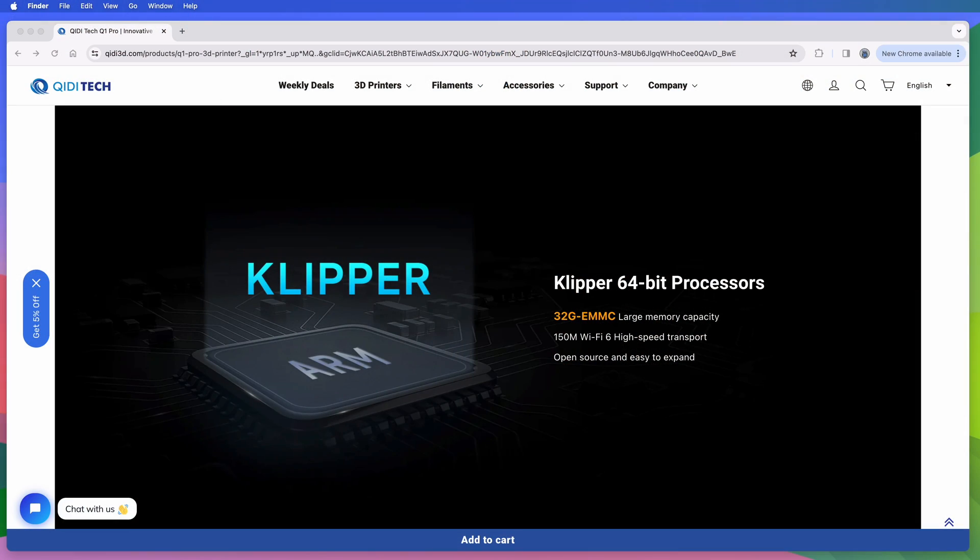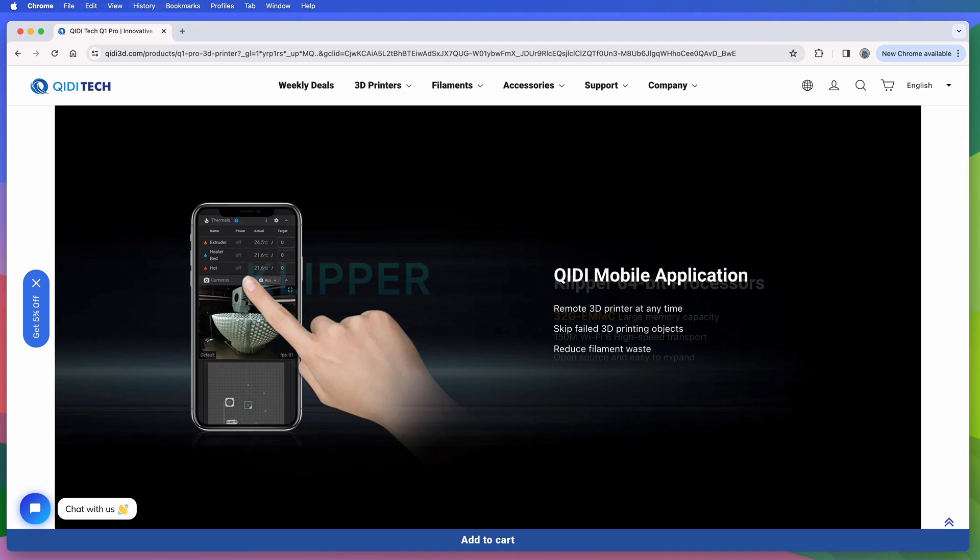The mainboard has a 64-bit chip running Klipper. It's got Wi-Fi on board too, allowing you to wirelessly connect it to a network. There's a ChiDi Mobile app available to let you control the printer from your phone, though I didn't try it.